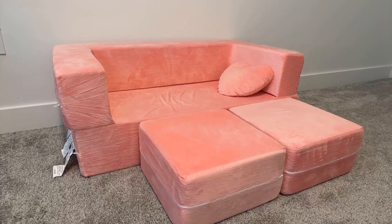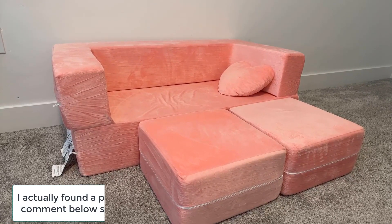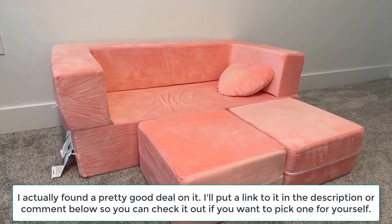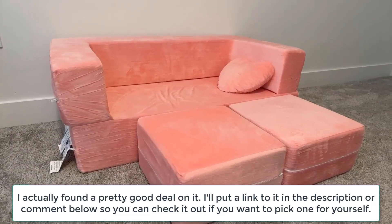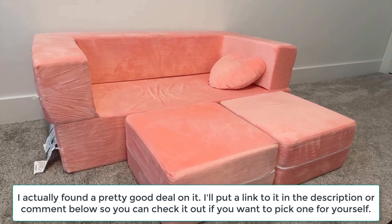Hello, today I'm going to be reviewing this Millard kids couch. It's a modular kids sofa for toddlers and babies — playroom or bedroom furniture. I got this about nine months ago, so I haven't quite had it for a year.